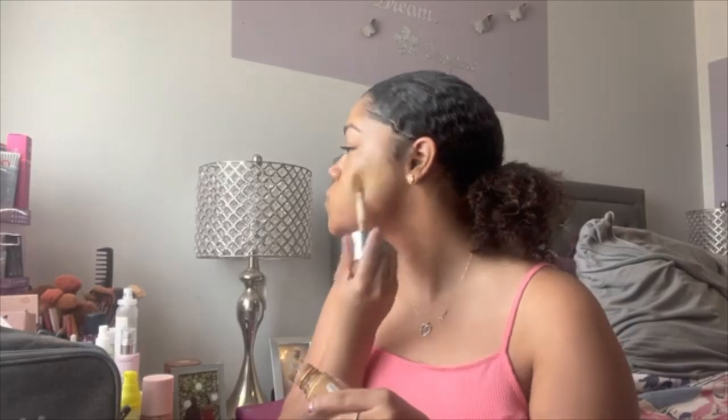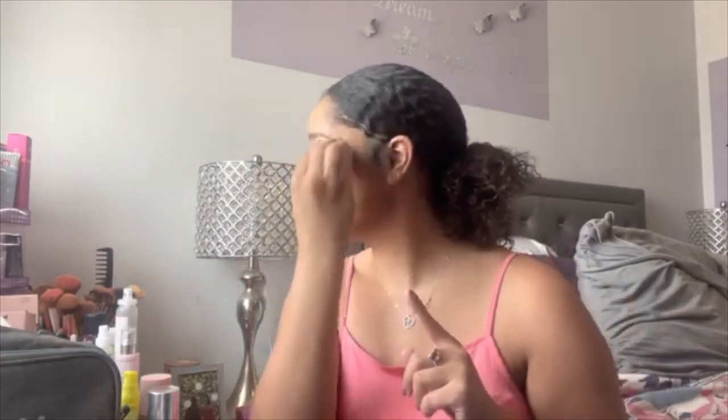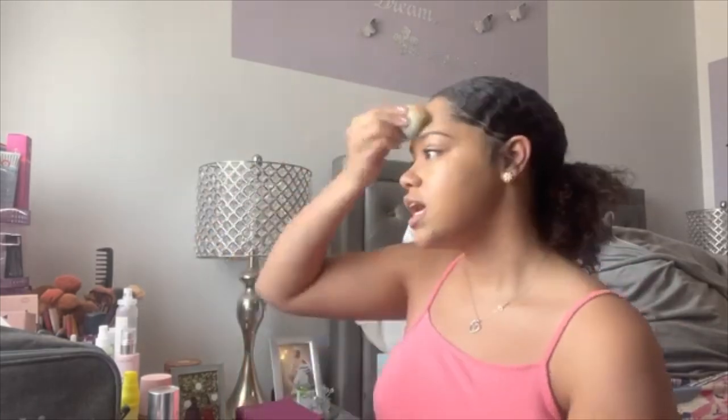I'm going into my Clinique Beyond Perfecting foundation in Golden Neutral over just the areas where I need more coverage. I want to see if it changes the way my foundation looks — does it give me more of a nice glow? Definitely my foundation gave me a little more coverage, but what I like is that even though I added an extra step, my skin just doesn't feel heavy. The combination of the Clinique Beyond Perfecting foundation and the ELF Halo Glow is a really nice combo.